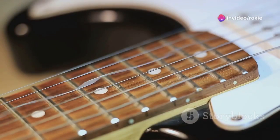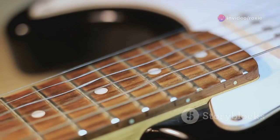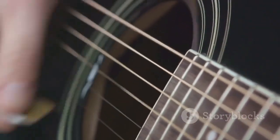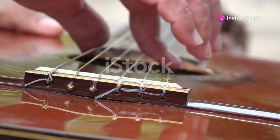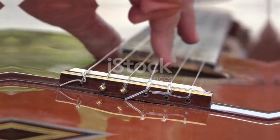Suddenly materials like nickel and stainless steel came into play, enhancing the magnetic responsiveness and offering a crisp, clear sound that defined rock and roll. Today guitar strings are a blend of tradition and technological advances. Materials range from phosphor bronze for acoustic guitars, known for their superb clarity and longevity, to modern alloys for electric guitars designed to maximize output and minimize wear.